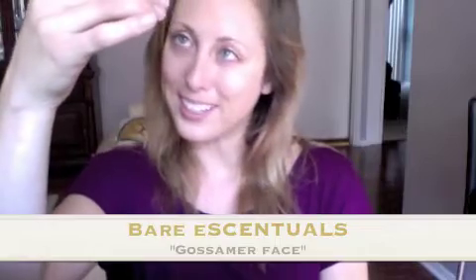Next thing to do is take our highlight. I'm going to grab my trusty MAC brush and this is the Bare Minerals Gossamer — it's actually a face color but I really like it because it reminds me of fairy dust. Just go ahead and stick that on the inside corner of your eye. I apply a liberal amount and then also on your brow bone.